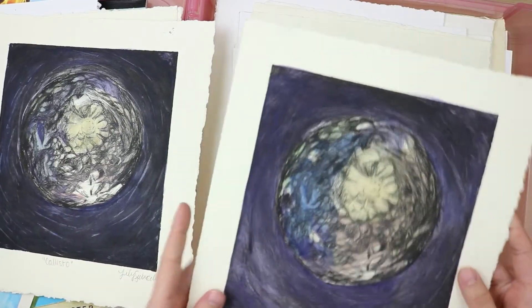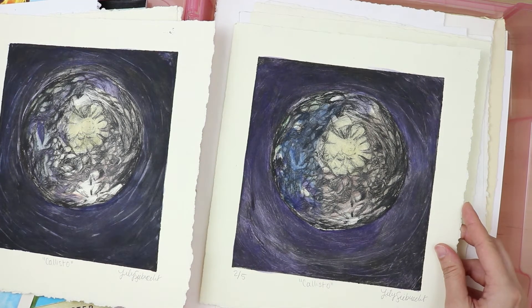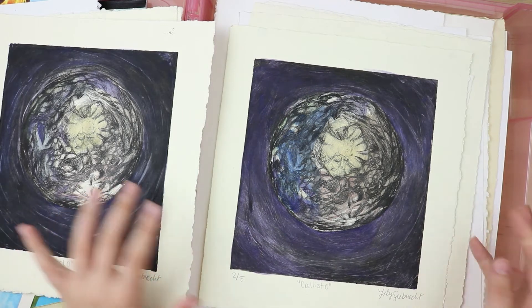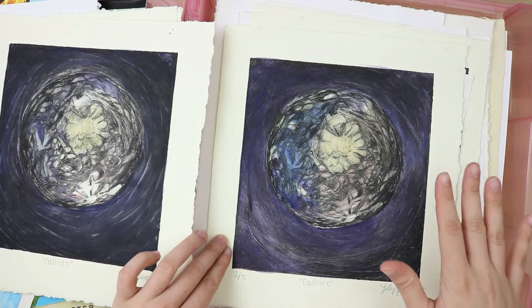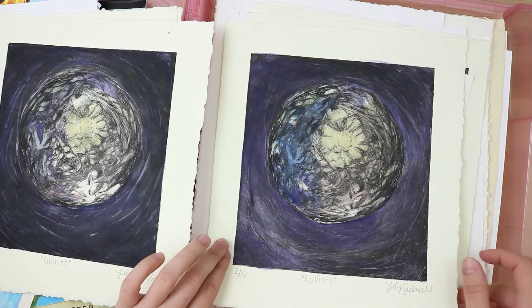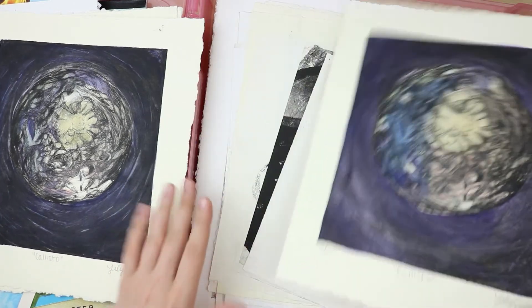I wonder if you guys would be interested in that. So this was dry point — you take a piece of acrylic and a little scratchy tool, and you scratch into the surface. You rub some ink into it and print it, send it through a printing press. Then on top I put watercolor. I like this process, it's really nice. Maybe I should try that out again sometime.